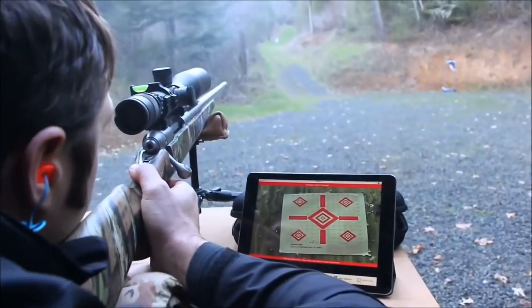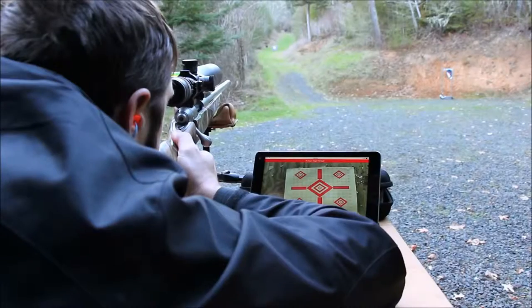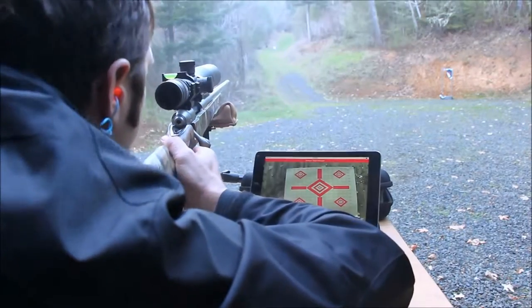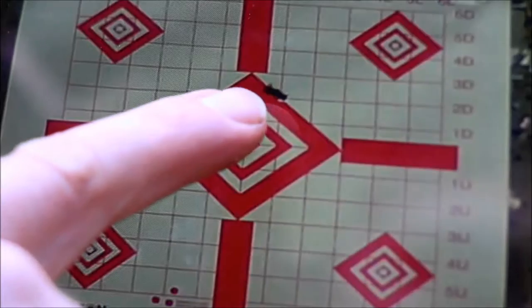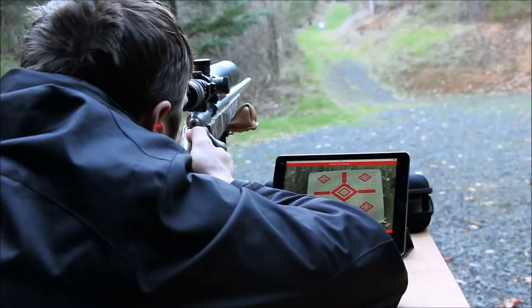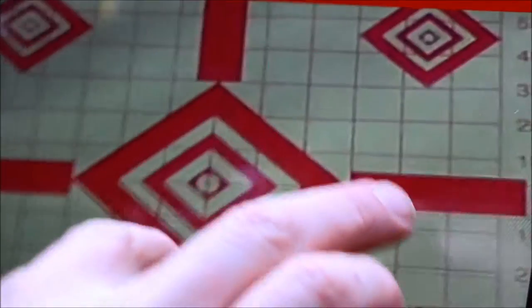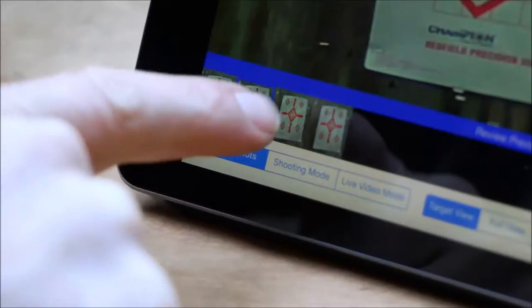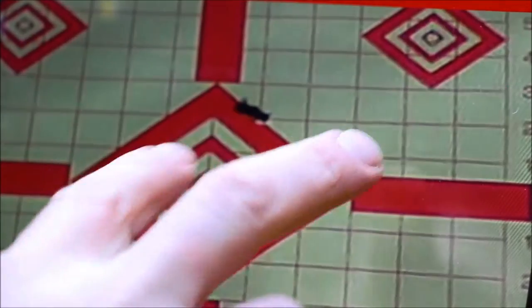Looks like those last two are just barely touching each other. One of the best parts about this is within the software I can actually go back and review my shots in order — there's my first one, there's my second one, there's my third one, all three of them touching each other. This gun is shooting really well.